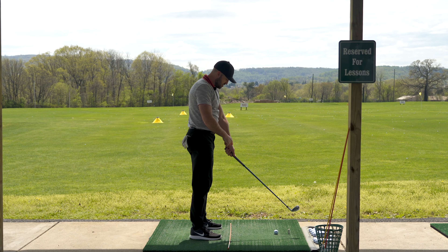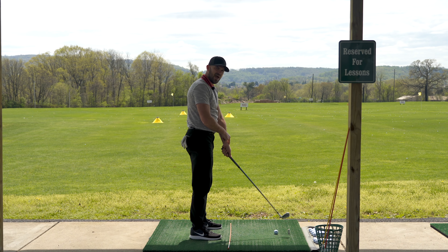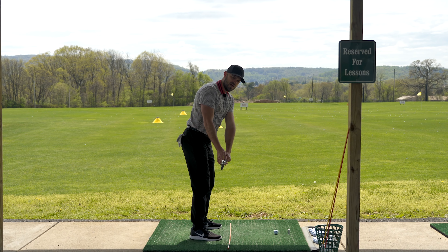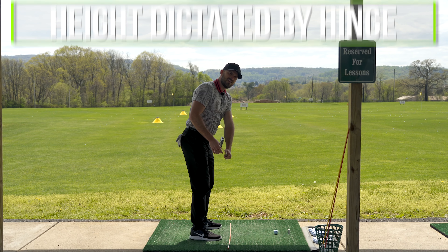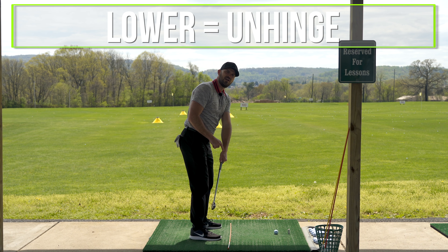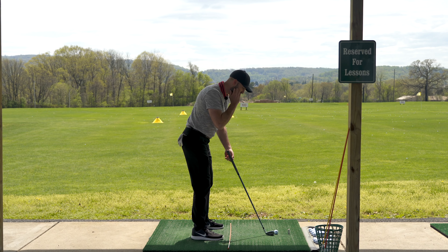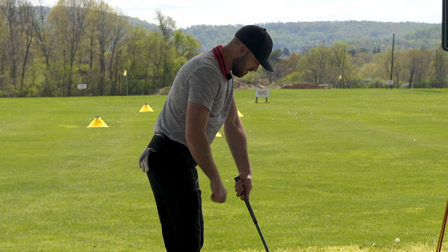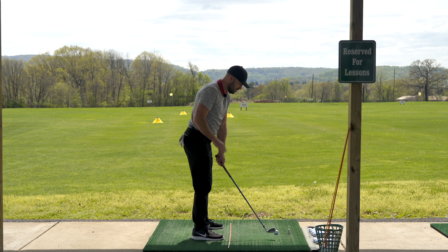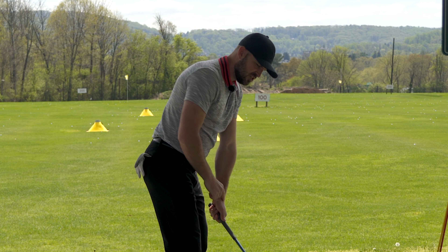From the setup position, there's a thing called hinge — radial deviation or hinge with your left wrist. When I hinge, the club goes up; when I unhinge, it goes down. So the height of the club — whether you're in the high or low quadrant — is dictated primarily by the amount of hinge. If I need the club to go higher, I hinge my left wrist more. If I need it to go lower, I unhinge. It does depend on where your club is at address: if your shaft is very high at address, you're starting very unhinged. We like to see the butt of the club inline with the belt line at address. But assuming that shaft position, it's just hinge.